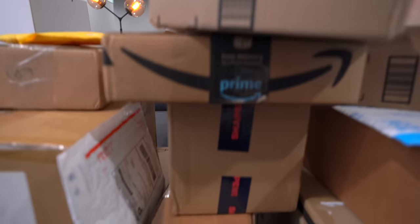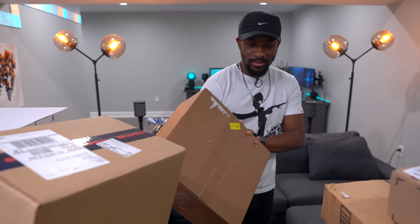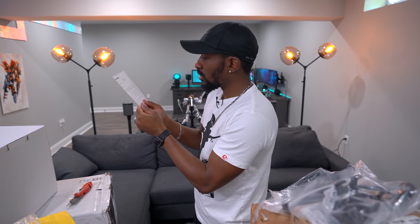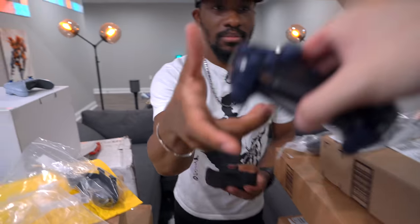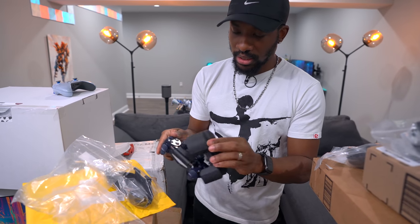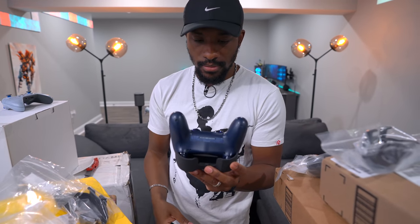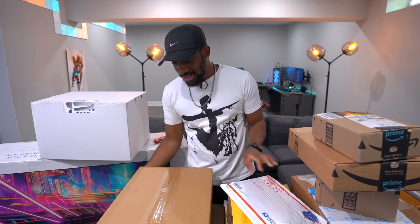Alright, Jay, my man, you get to choose the next box. Why do you do this every time, make me work for it? We've got over here — maybe an Xbox One controller case? Alright, Jay failed us, so moving on.